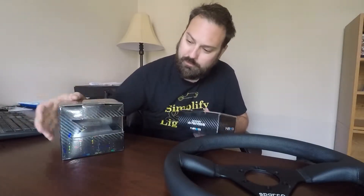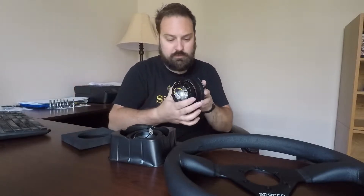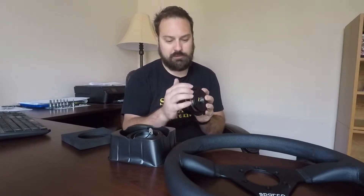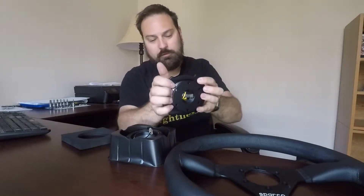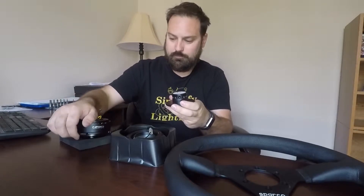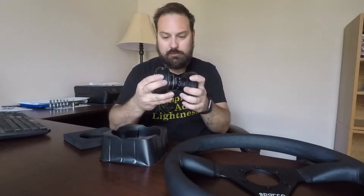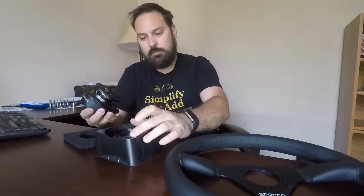Here's the steering wheel box - pretty nice box. The Energy boxes are pretty nice too; the quick release one has a little window to see inside. So here is the hub adapter - this is short, it's going to bolt straight into the steering column. Then off of this the quick release will mount. I got the one with a flanged release collar and it's even got some little grooves for your fingers, so it feels natural.